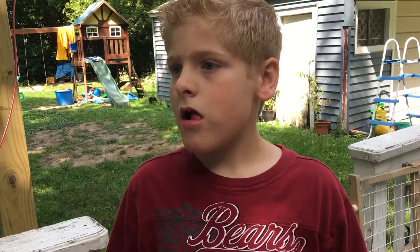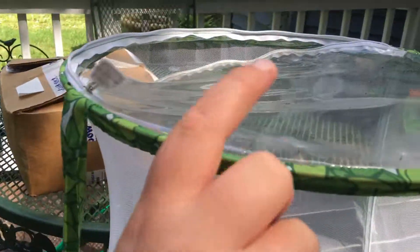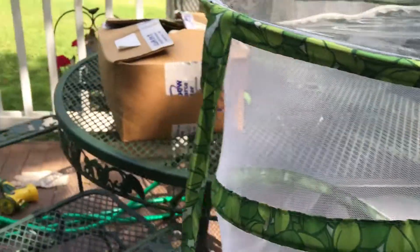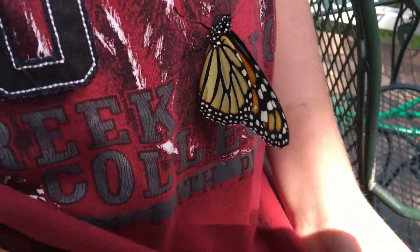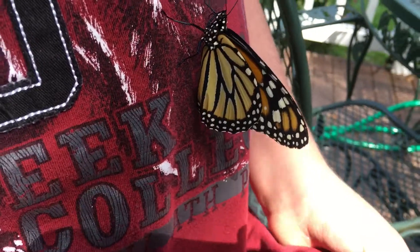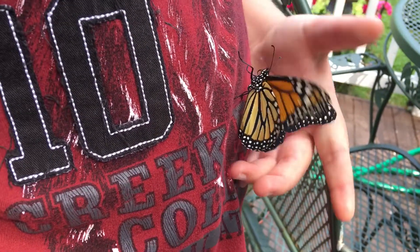And then what happened to the other ones? They just weren't flying. And one was up here, fell straight down and his wings crumpled up. He's our last one. Some of them were just weak and they didn't want to fly, and I'm thinking he might be the same.